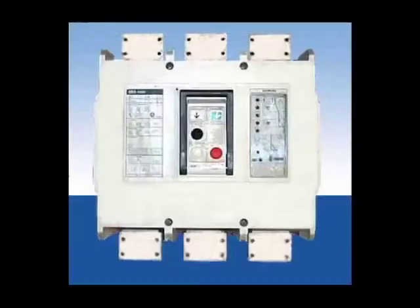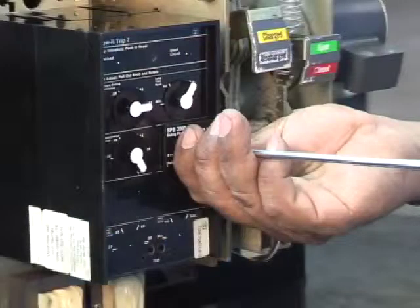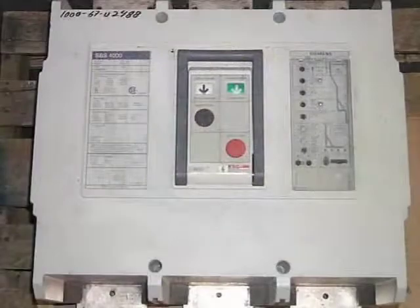Insulated case. These larger sized breakers can be customized with programmers and accessories and are field serviceable. These devices are found in heavier, usually industrial facilities where the product is expected to withstand more demanding service.